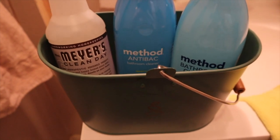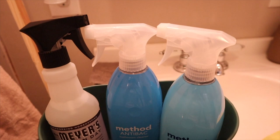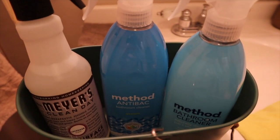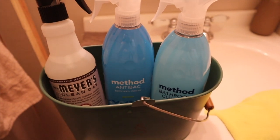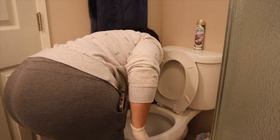These products here that I'm showing you are the products I'll be using to clean the bathroom — some Mrs. Meyers and some Method products that I just received from my first order with Grove Collaborative. I'm going to be linking them down below so you can check them out.